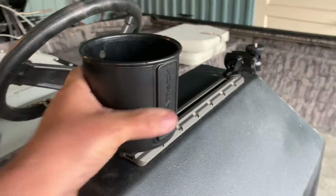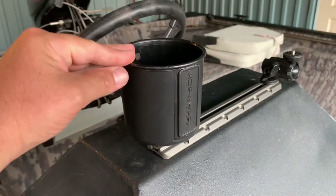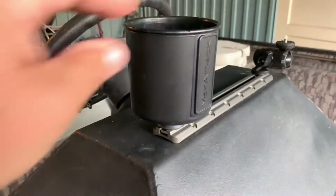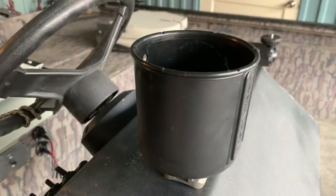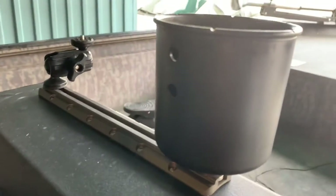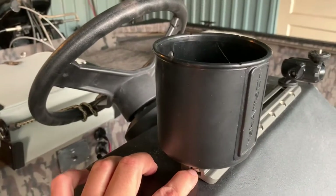So then I could attach my Yak Attack cup holder, which serves a million different purposes. Only a small percentage of those reasons you might use it is actually to hold a drink. It's got little cuts here in the lip so you can leave hooks across in your lures, and I stick hooks from lures to dry here in the drilled-out holes in the back. Super durable, and all it is is a T-mount right into the track.